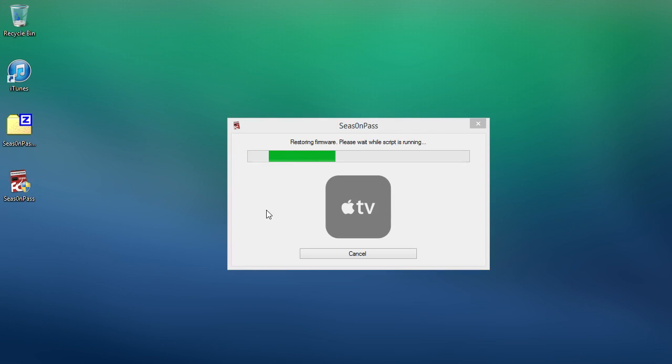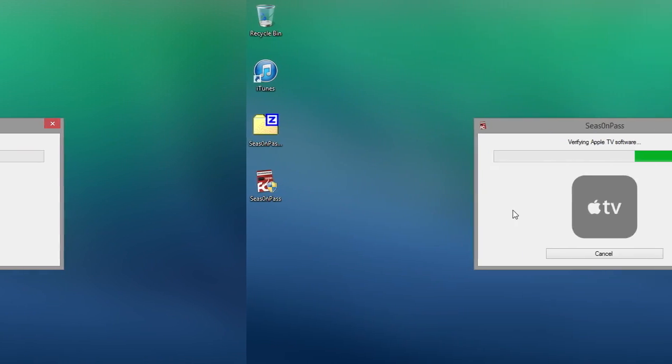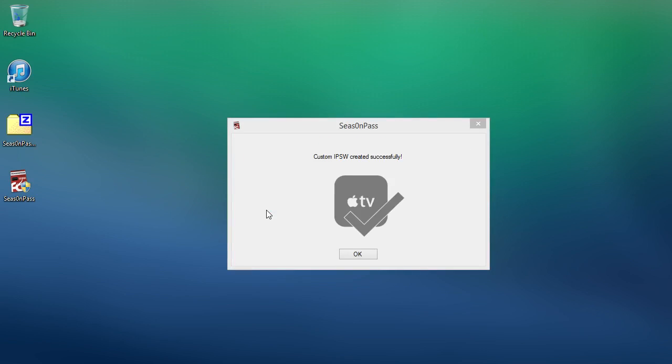Now it's just restoring the firmware to the Apple TV. Now it's just extracting the software and restoring the firmware to the Apple TV. Now it's just verifying the software on the Apple TV and then it should be done. And there we go — it's now created the IPSW.